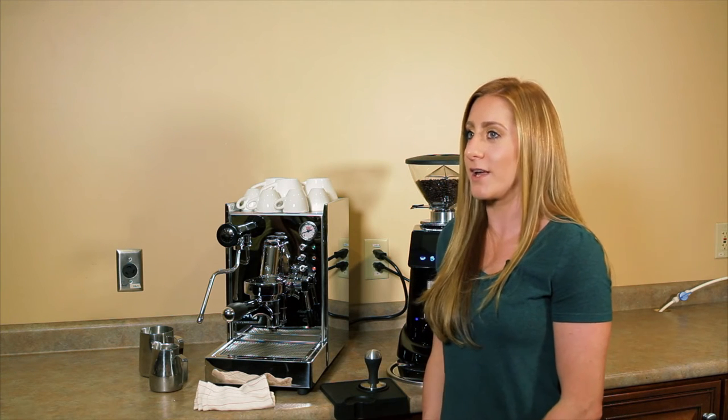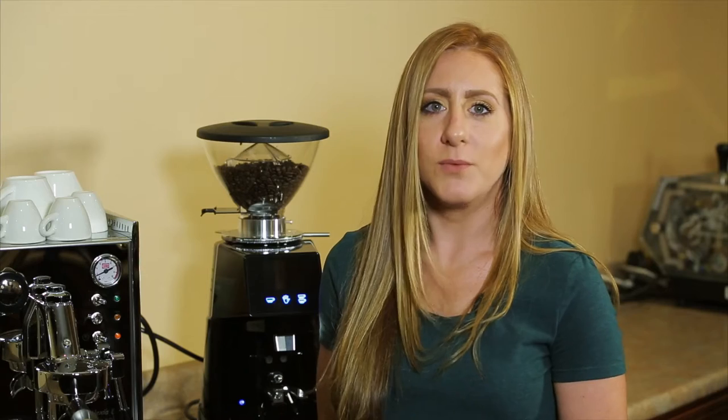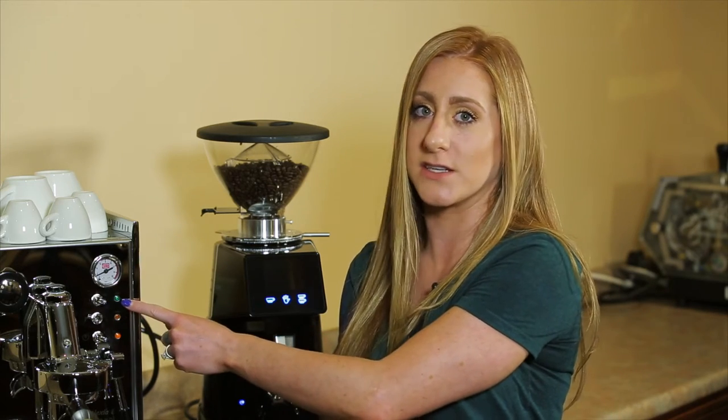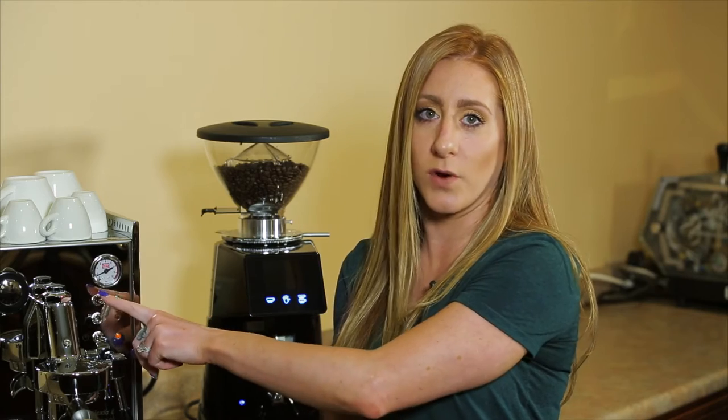This machine requires some prepping, so let me show you how to do that. When you first unbox your Alexia machine, you want to turn the three-way switch to the one position. You can see right now it's on the two, which indicates that it is on. By switching it to the one position, you are filling up the boiler without turning on the heating element, which protects the machine and doesn't allow you to burn out that element.